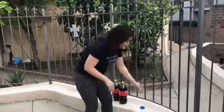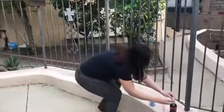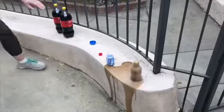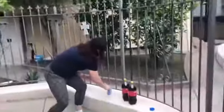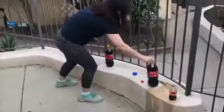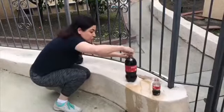Now let's do something even more exciting — let's try one of these family-size Cokes and let's see what will happen. I need to run away in case something very, very bad — an explosion — happens!